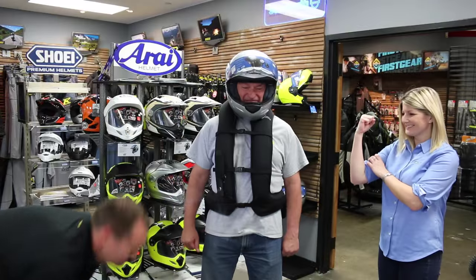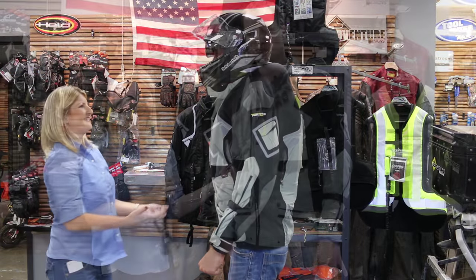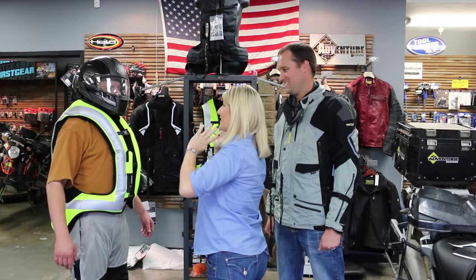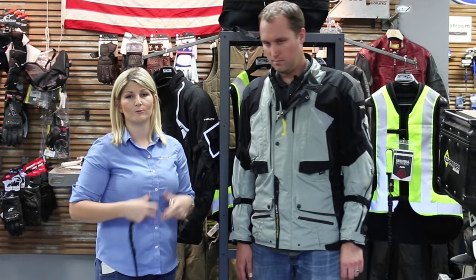The airbag is going to deploy at the same speed as the vest — less than a tenth of a second. It's a very fast deployment; it's almost violent. But when you're getting off your motorcycle, you want it to fill up as fast as possible before you hit the ground or a car. When it does go off, it's going to give you a neck brace. So can you rock your head around? And it also provides chest and rib protection.